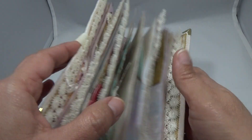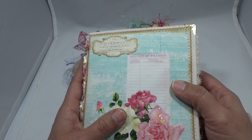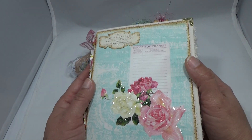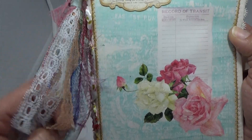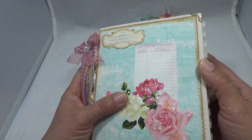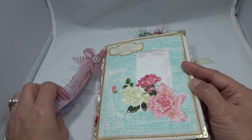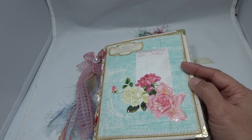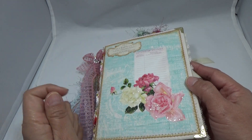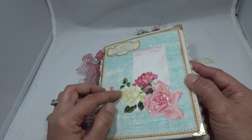I'll be mailing this out to you most likely tomorrow, latest on Thursday. I hope you like it, Charlotte, and thanks for entering the giveaway — that is your little journal! Thank you so much for watching. I'll be coming back with the other journal I'm working on — it's almost done. Thanks guys, I'll talk to you in the next video, bye!